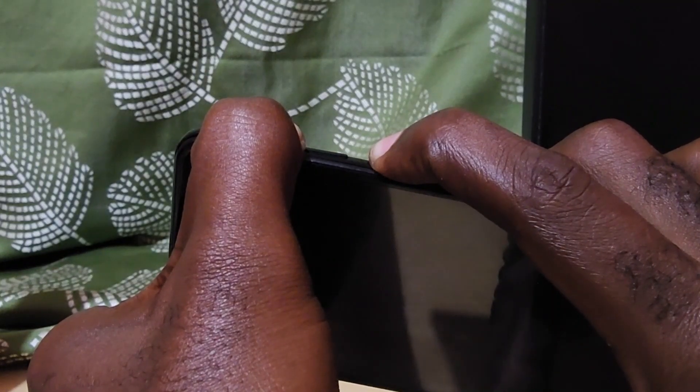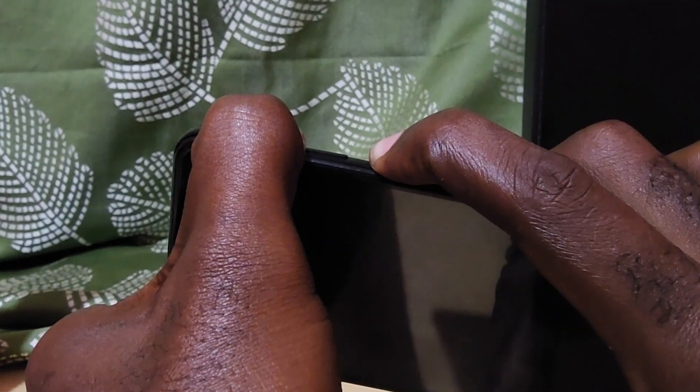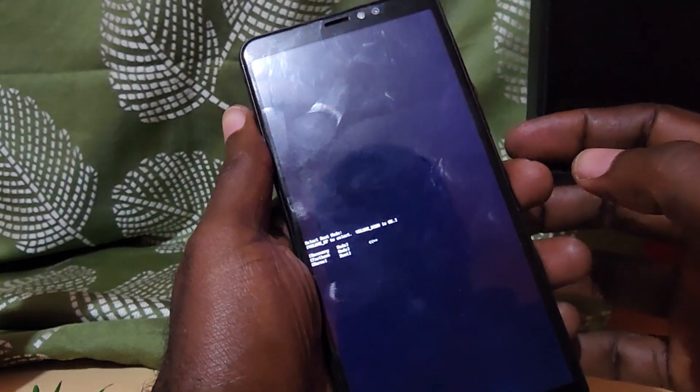There's a slight trick to this: eventually you'll get a slight vibration. When you get that vibration, go ahead and let go of Power and keep holding Volume Up. You should get a menu, and that menu will allow us to boot into Android Recovery. If the phone starts up as normal, go ahead and power off and try again.